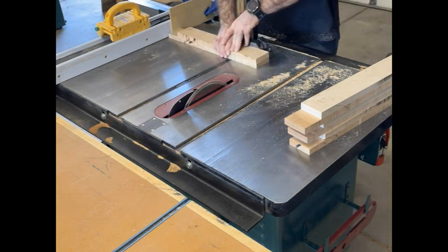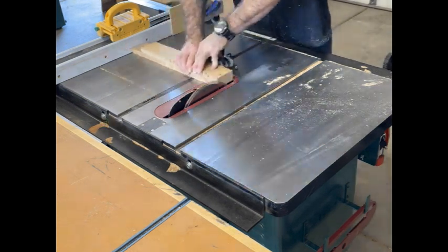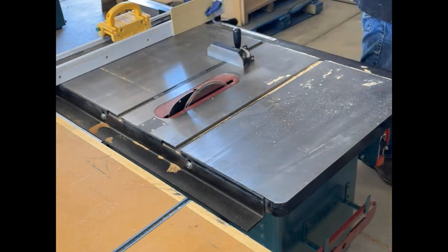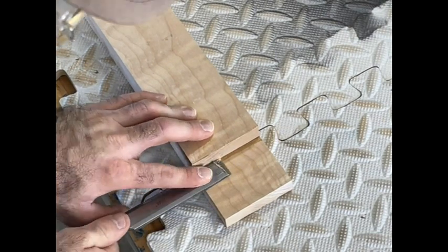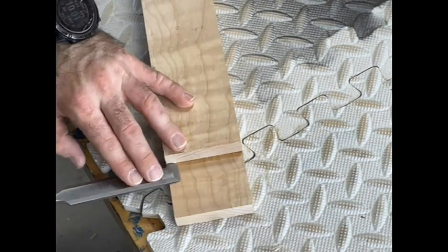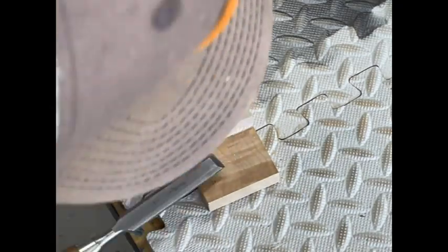Not that you watch this video for tips and tricks, but one thing I learned in high school shop was if you're going to use your miter gauge and use the fence as your stop lock, a good practice is to put a piece of sacrificial wood right on the fence so once you get close to the blade and it starts cutting that wood, it doesn't kick back and hit you in the gut or the face.